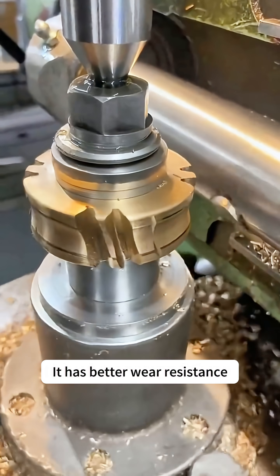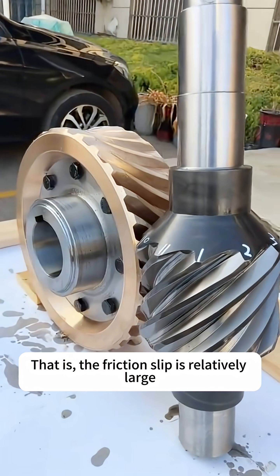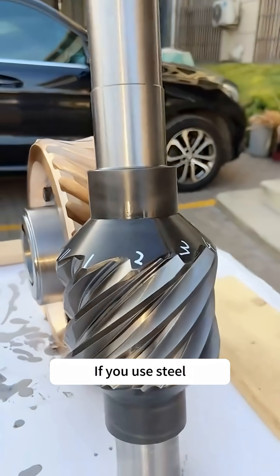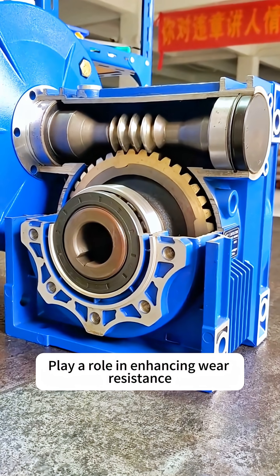It has better wear resistance. Because of the transmission surface and friction of the worm gear, the friction slip is relatively large. If you use steel, it wears out easily. But copper plays a role in enhancing wear resistance.